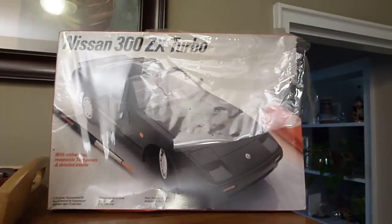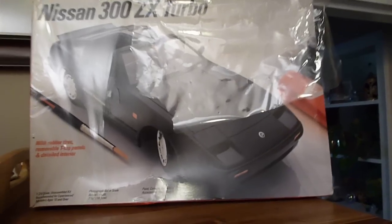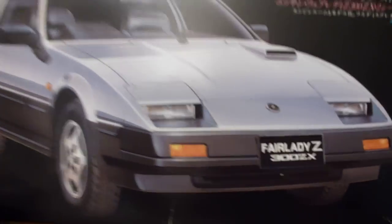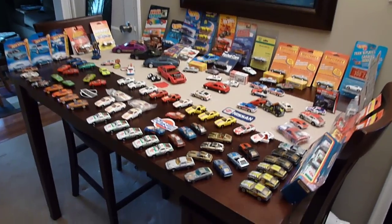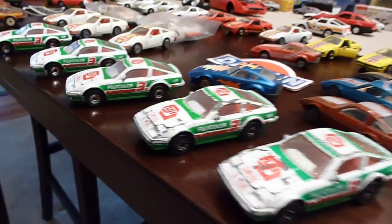Then I have another one that packaging has come open a little bit on it, but ultimately the car has never been opened. That's another model that needs to be put together. Down here to the table, I have all kinds of stuff — kind of overwhelming. I have two Datsuns in Fuji colors.